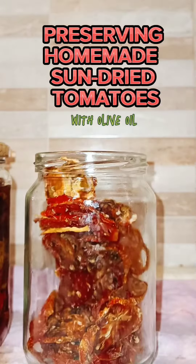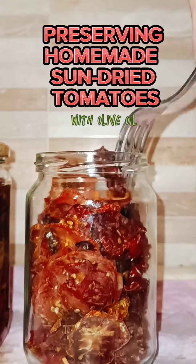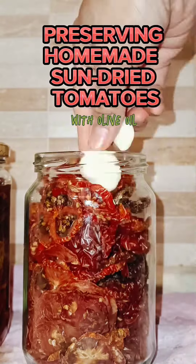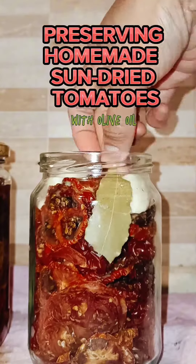Tomatoes are known for their high source of vitamin C, A, and E, as well as providing elements of folic acid and potassium. They also contain essential antioxidants such as lycopene, which helps reduce the risk of cancer.